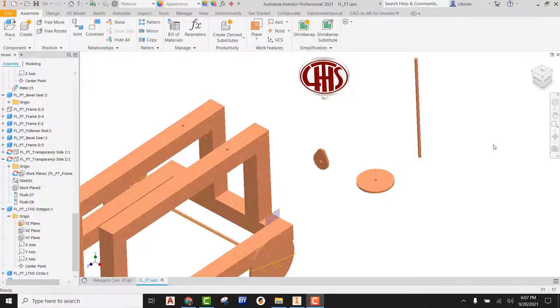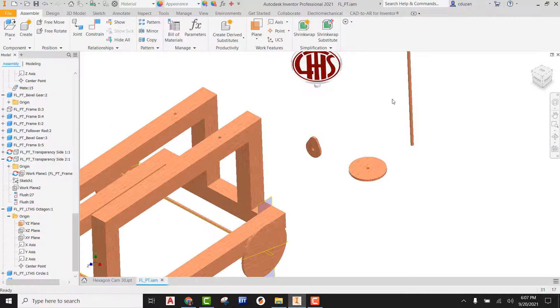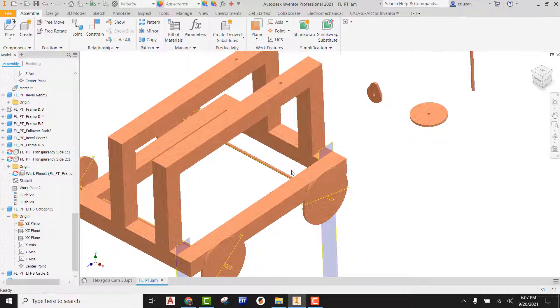Hey, what's up everybody. In this video tutorial, we're going to be taking a pair cam and attaching that to the axle. We're going to be taking our follower rod and pad — it's going to be sliding down through this hole — and then they're going to be connected using something called transitional constraint. So with that being said, let's go ahead and get started.